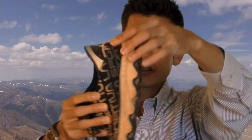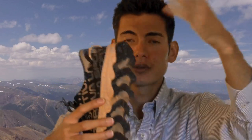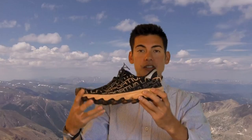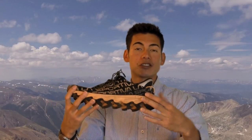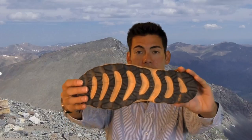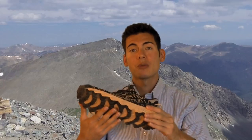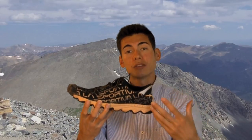They also have these great hooks on the edge that you could hook to your rope or your backpack — rock climbing gear if you're scaling some pretty demanding technical terrain. Looking at the bottom, this is where the Vertical K really differentiates itself from other trail shoes. They have what they call a Morpho Dynamic Wave pattern, and these ridges actually give you surprisingly good traction. The material on the bottom just grips the rocks really well.